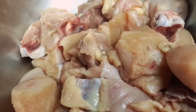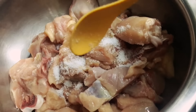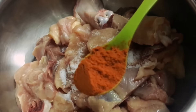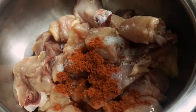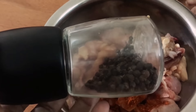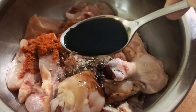Here I'm using 500 grams of chicken, properly washed, cleaned, and rinsed. I'll be marinating with basic ingredients. First, add salt as per your taste, then one tablespoon of red chili powder. You can substitute with Kashmiri chili powder if you don't want much heat.